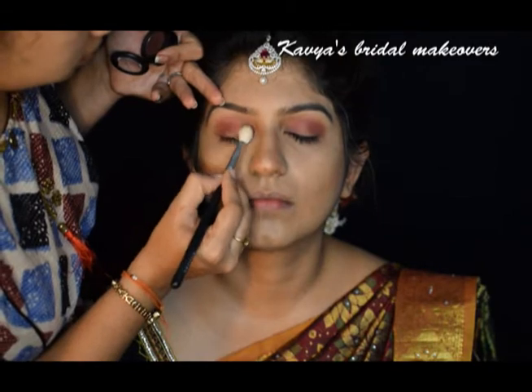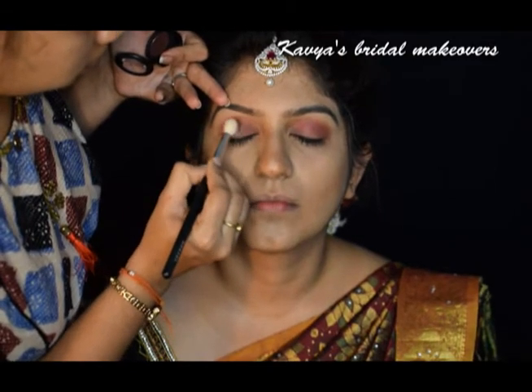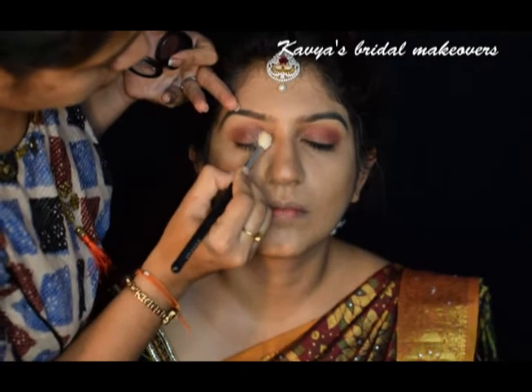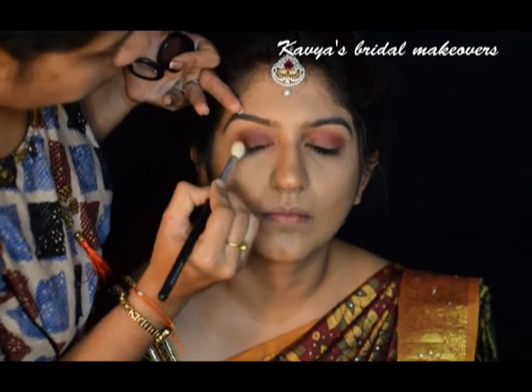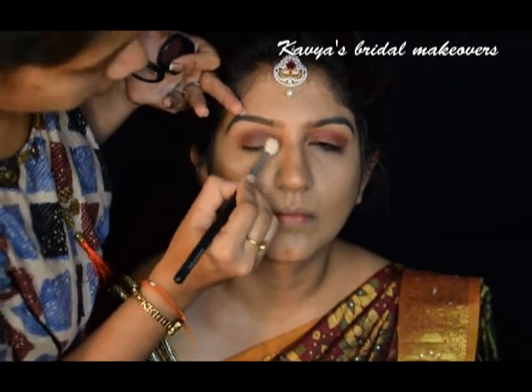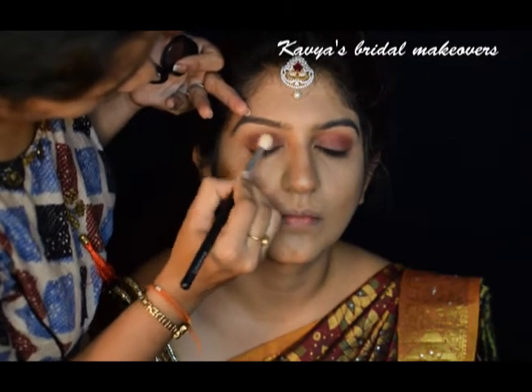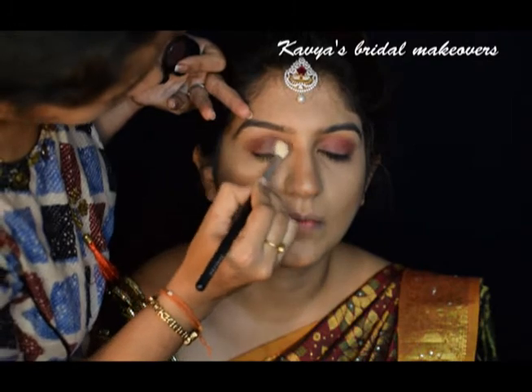Next, I am using MAC eyeshadow in the shade Sketch and again blending it with the previous colors. I have taken the liberty to play with these darkest shades even after applying the base. This is because I have observed zero percent fallout from these eyeshadows. These are superb eyeshadows with no fallouts at all.